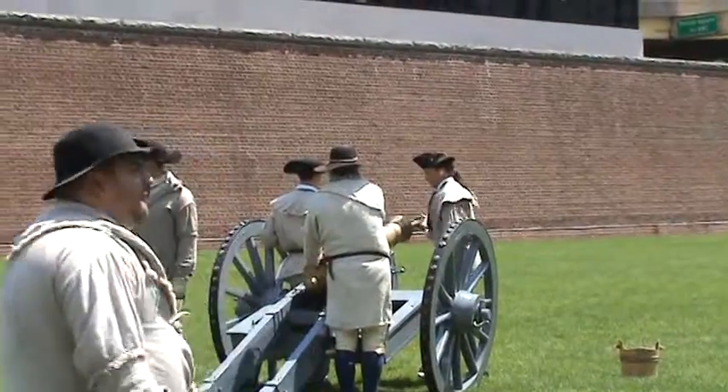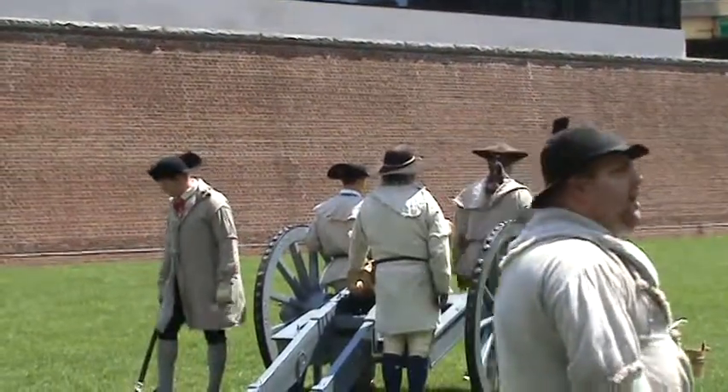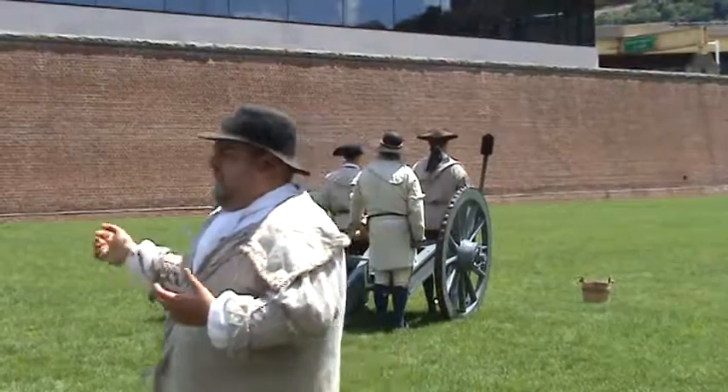Punch teeth. The man on the front right then inserts his sponge into the cannon. It's a damp sponge — it should extinguish anything that should be burning, and it's also cleaning the barrel as well.